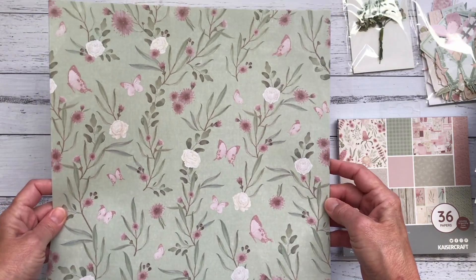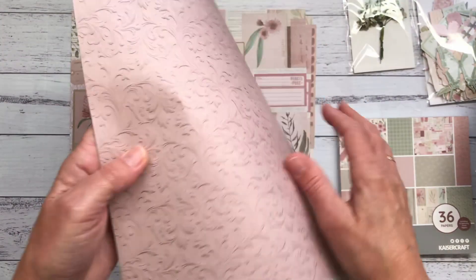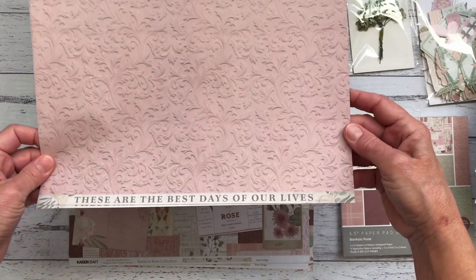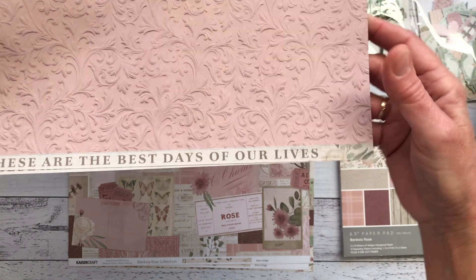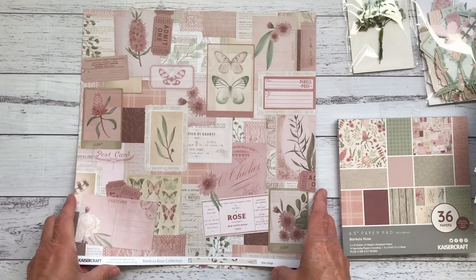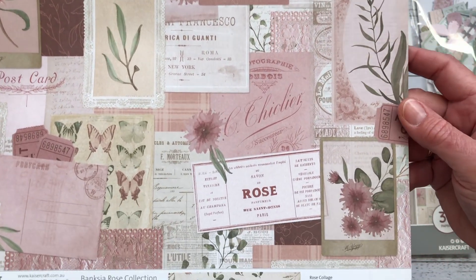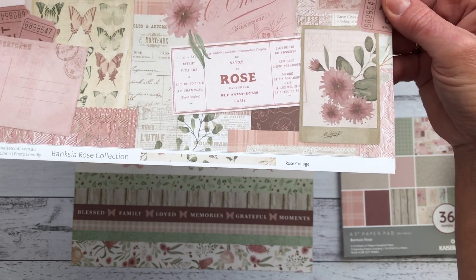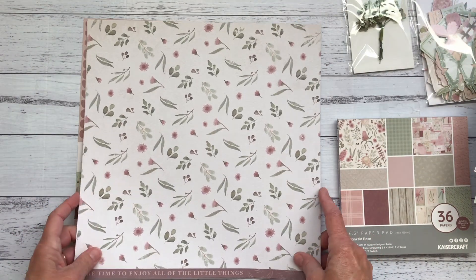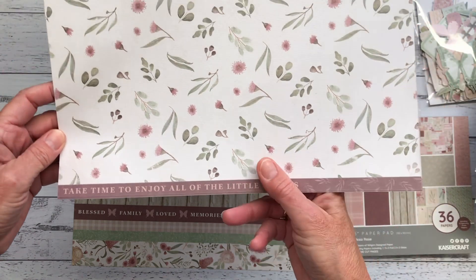Then we have this one called Falling Leaves for obvious reasons - again in these beautiful neutral shades. On the back side we have all these pretty butterflies and it says 'where there is love there is family.' I really love these sage green and dusty pink together. We also have the florals, foliage, and butterflies in the one called Growing Garden. On the back we have the dusty pink with a raised filigree design, which is really nice, and it says 'these are the best days of our lives.' Then there's the Rose Collage paper - a beautiful collage with postcards, tickets, all sorts of things. On its back is a pretty background with flowers, leaves, and little gum nuts, saying 'take time to enjoy all the little things.'